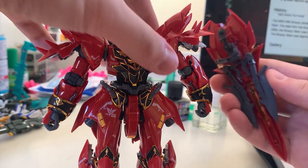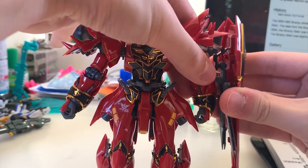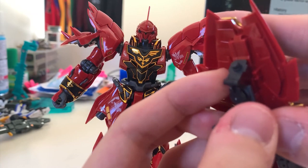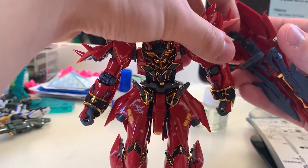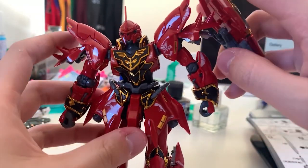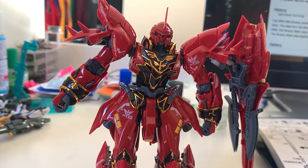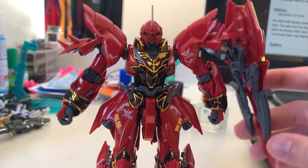The first option is simply clipping the piece at the forearm and having Shinanju hold the shield. The second option connects a small piece up at the shield into the shoulder armor. But if you let go, the Shinanju can no longer hold up its own shield because of the weight. I still recommend just clipping the shield onto the forearm because the shoulder connection doesn't look that good either.